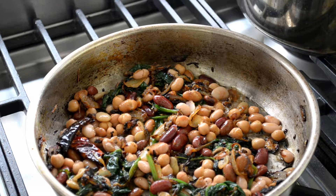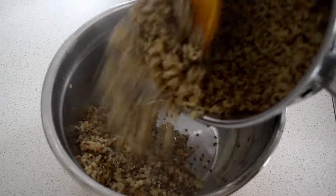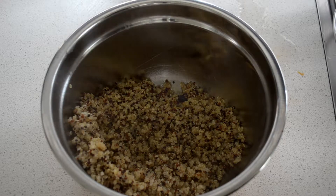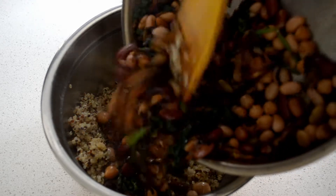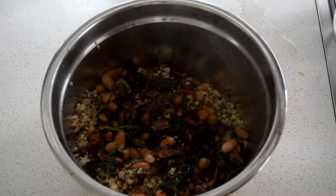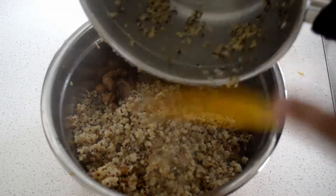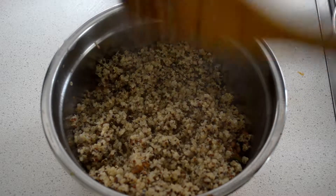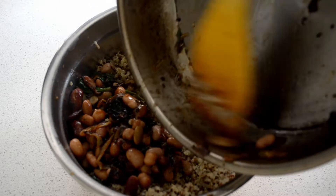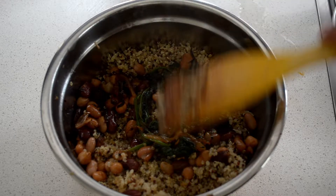Take the bean mixture off the heat and combine it with the quinoa. In a serving bowl, put in about half the quinoa, then half the bean mixture, and repeat to create layers. What we're doing is layering things up — that's one way to serve any sort of pilau-type dish. When you scoop into it, go straight down so you get all the layers mixed together.